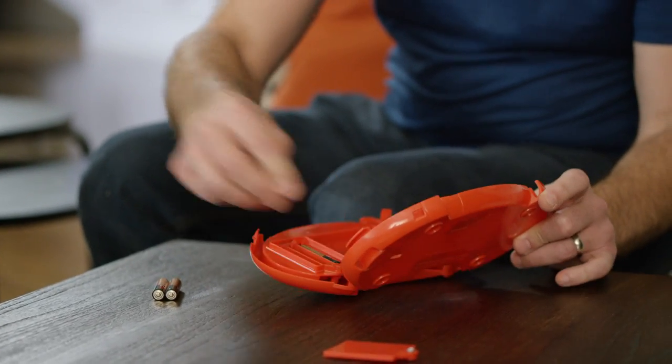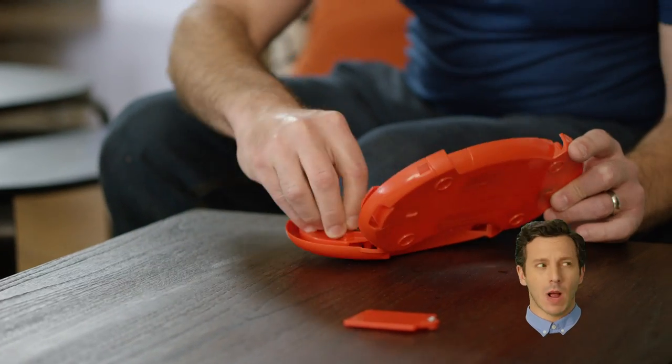Before you start, insert three AAA batteries in the game unit. Now, you got the power! Let's move on.